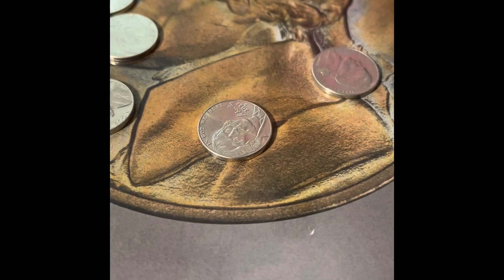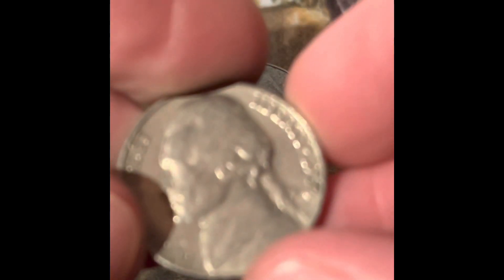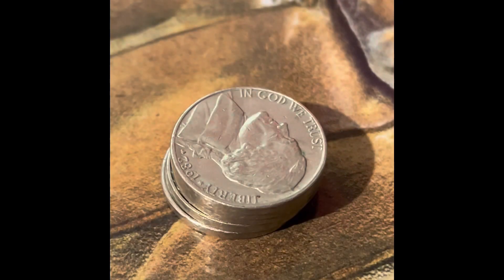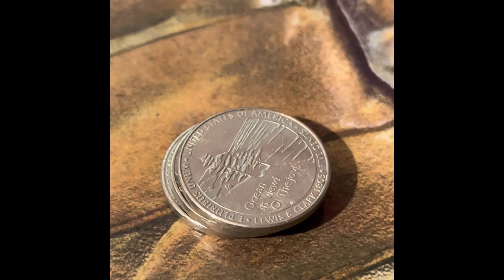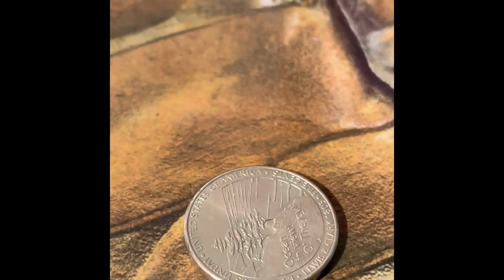I have no idea how this happened, but I just hunted two entire rolls without recording. I'm going to show you the coins I pulled out: a Buffalo, a 1964 Denver, an off-center 1973, a 1982, a 1970 San Francisco, an Ocean View, a 1964 Denver, and another Ocean View.